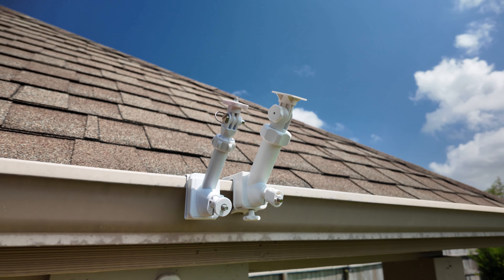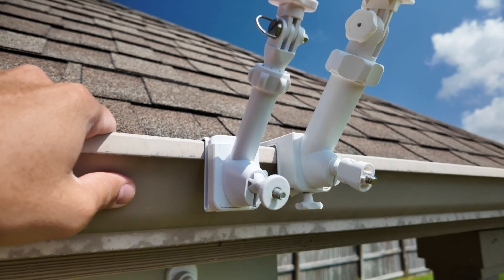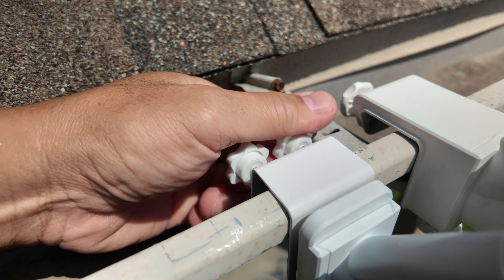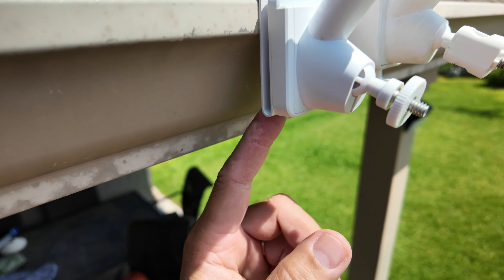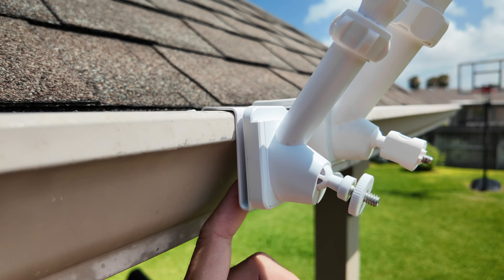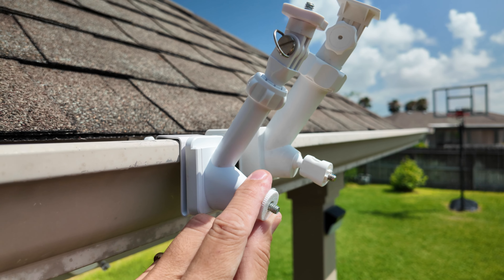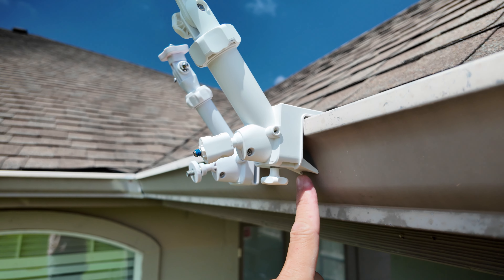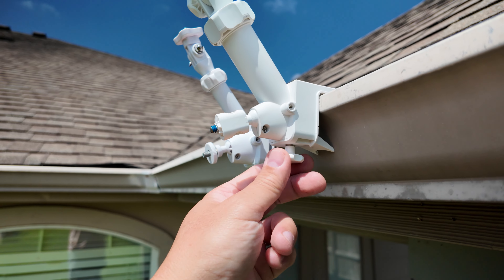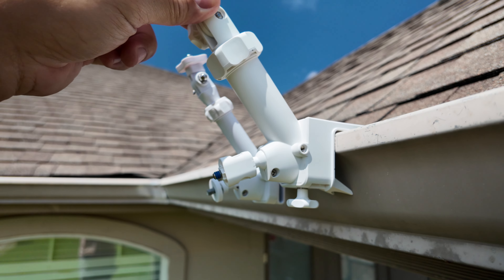I've installed these two mounts side by side just to show you — for my type of gutters anyway — my complaint with the Wasserstein mount. It is clamped in by two thumb screws, just on the top part. My gutters have this curve right here, so even if you crank down on the screws, plus the weight of the camera and the solar panel, there's really no support on the bottom part. But with the Ring gutter mount, you have this extra piece here that helps provide extra support like a tripod, and it is visibly sturdier. This is the reason why I use the Ring gutter mount for this part.